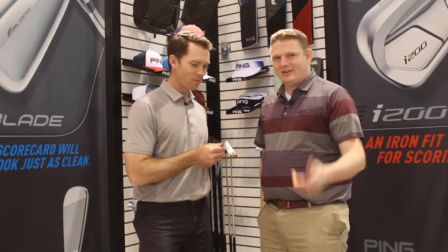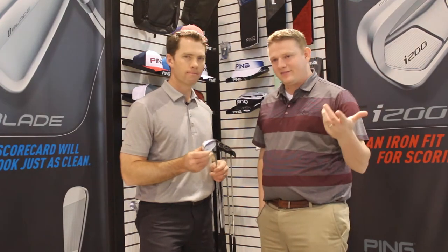We had an opportunity to hit it yesterday at the demo day, and I would have to agree — as a Ping player myself — it's as soft of an iron as I've ever hit from Ping.